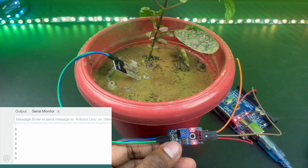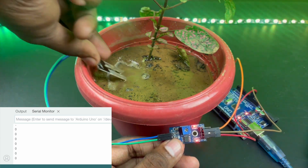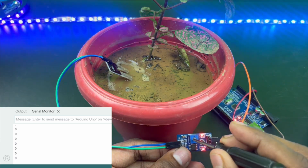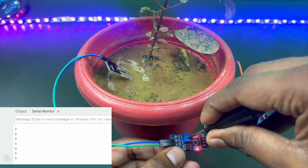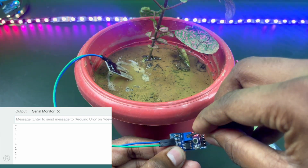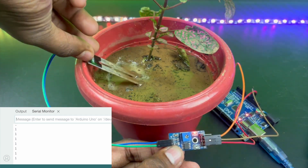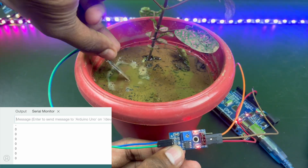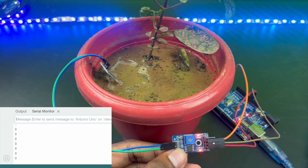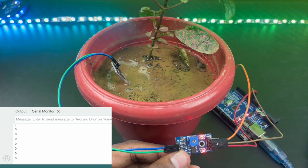This is the complete sensor module. As you can see, even when I remove it or put it inside wet soil there is no change in the signal LED. So I'll tweak this value a bit with a screwdriver to set it between the on and off threshold. Now as I remove the sensor it should be off and when I put it in it should be on. As you can also see in the serial monitor, the value is zero when it's in soil, but as I remove it the value turns to one — which means our digital output is working.